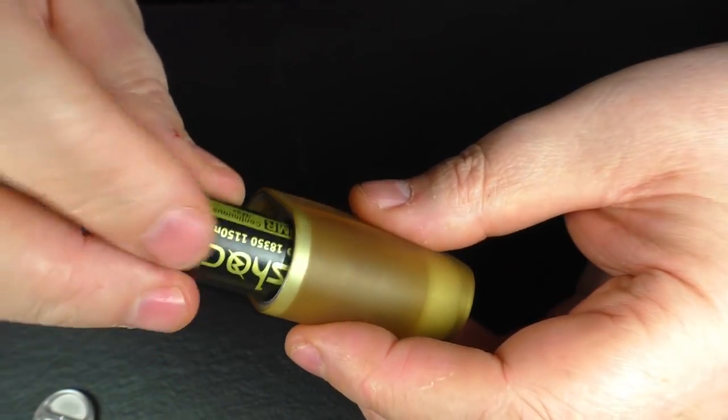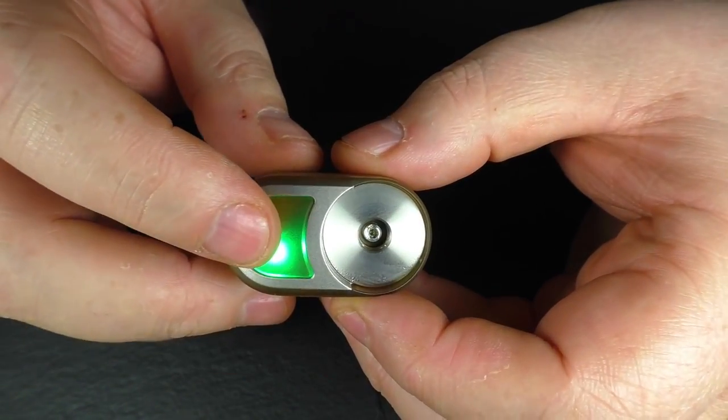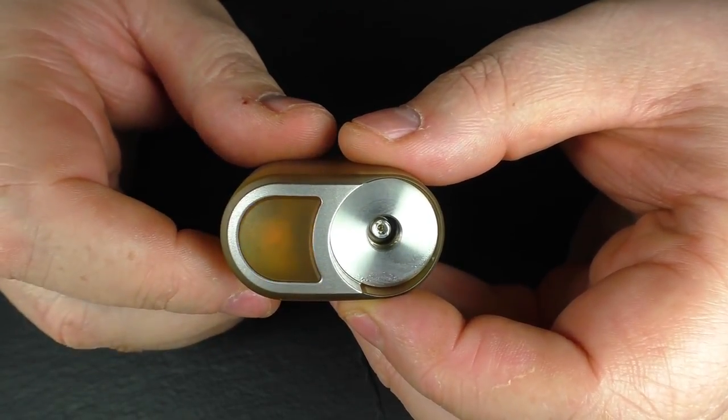Your battery is going to go in positive up. Screw this back down and you get a light show going on here. Five clicks switches it off — nothing happening. Another five clicks and we're back on.